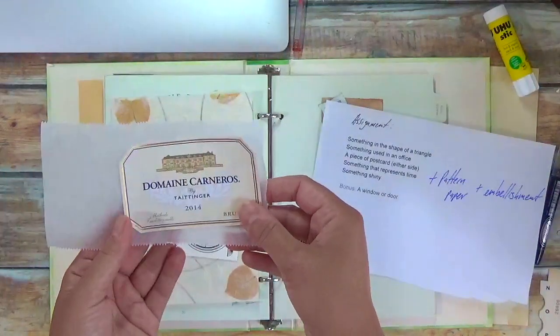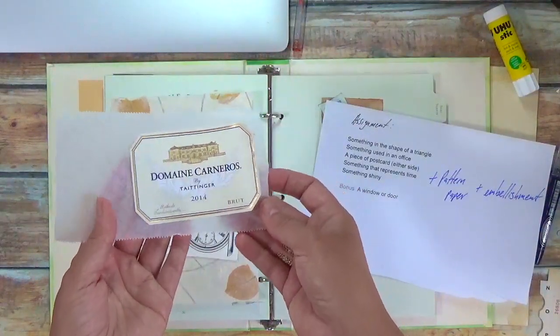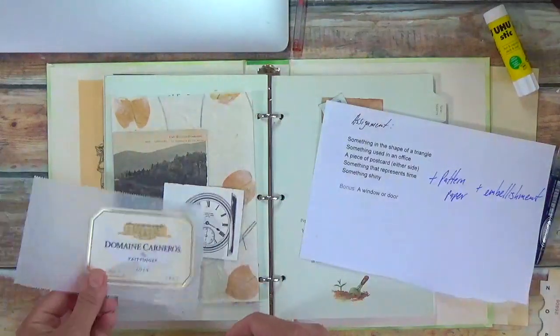So if after 10 minutes it's not budging, then forget it — it's not going to come off, likely. Alright, so that's something shiny.